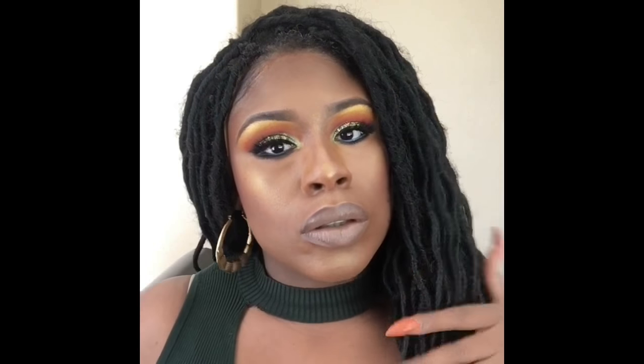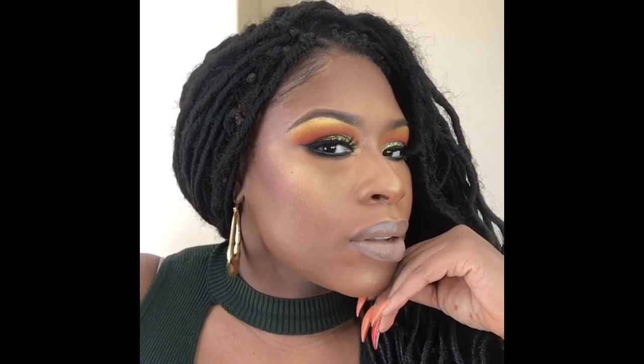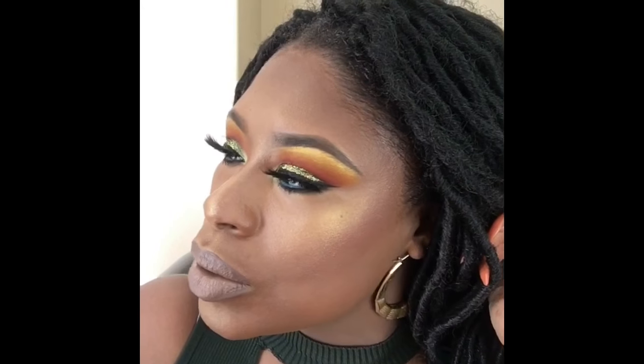Then I use my MAC Fresh Brew lipstick on top of that and blend it in. And there you have it — the finished look! Curvy Madam did it. Thank you guys for watching, I'll see you next time. Don't forget to subscribe!